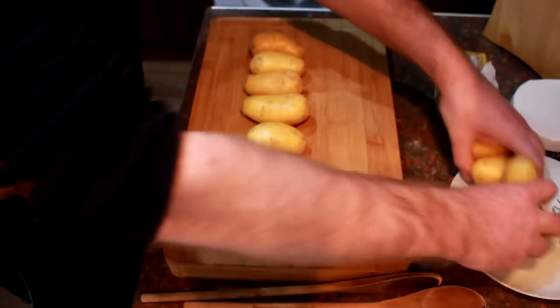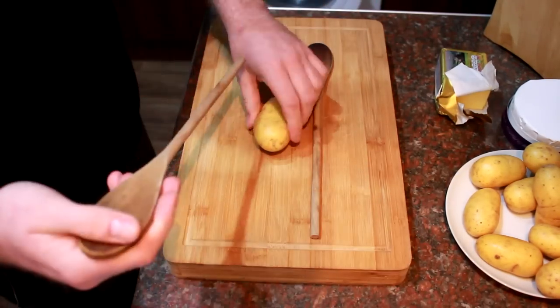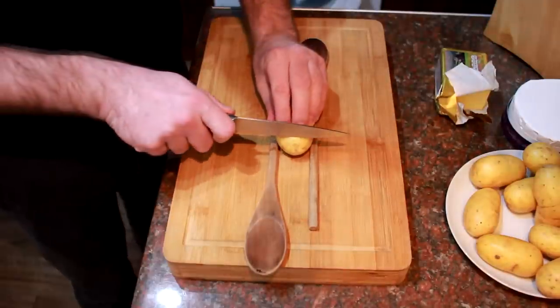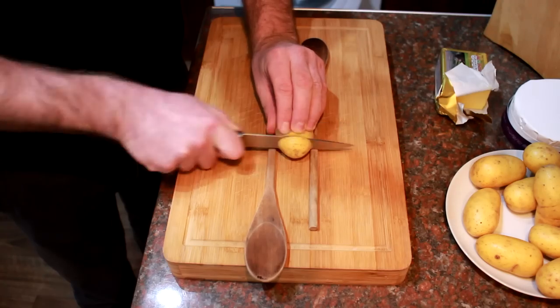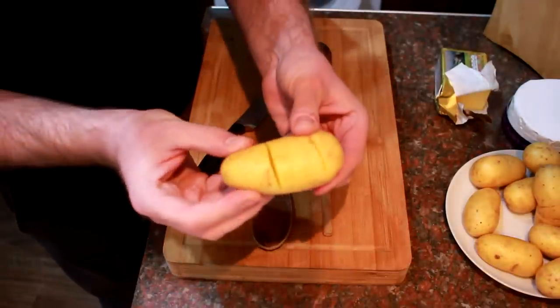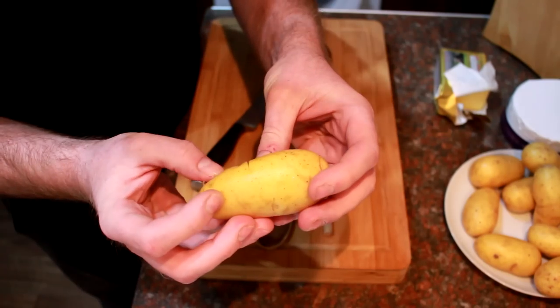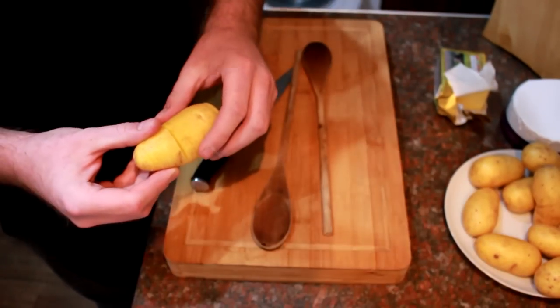So all you need to do — I'll just move the rest of them to one side — you take two wooden spoons, put them at opposite ends like so, and then you put your potato in between, and then you take a sharp knife and just go all the way through until your knife hits the wooden spoons. That way you're not going to go all the way through. Just keep going all the way along the potato. What you should end up with is nice little ridges running all the way across the potato that haven't gone all the way through the bottom. Repeat that with the rest of your potatoes and pop them on a baking tray.